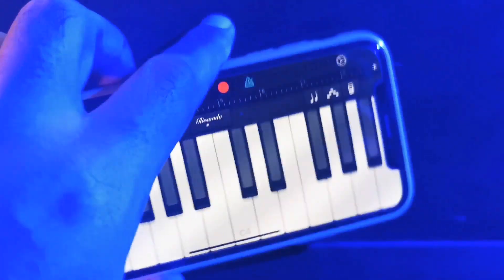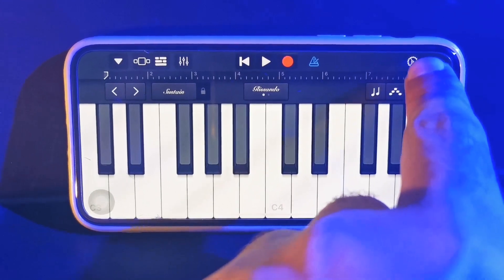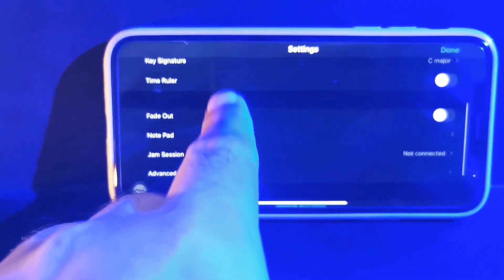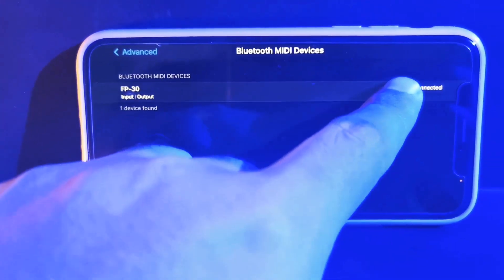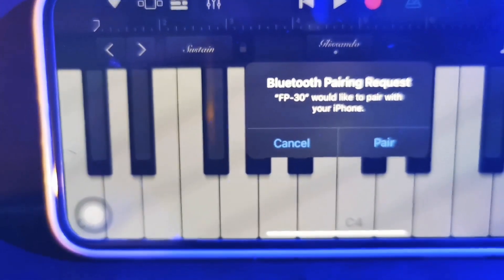Open GarageBand and go to the settings — the small button. Press it and locate Advanced. Click Advanced and find your Bluetooth MIDI. There's the Bluetooth MIDI option.